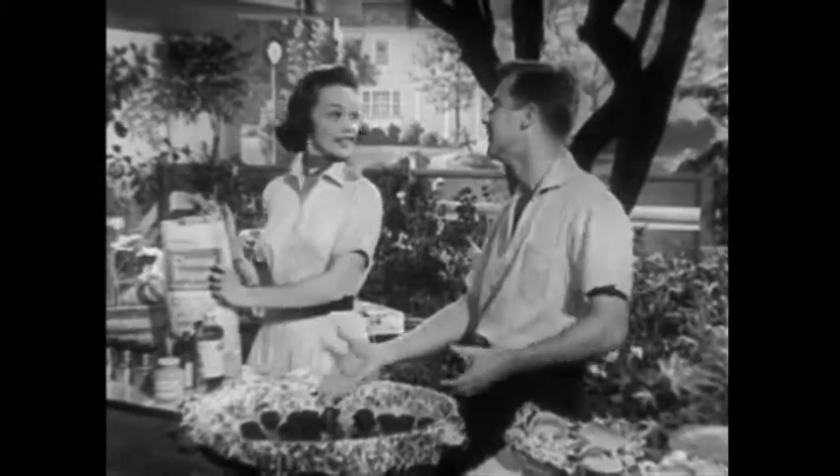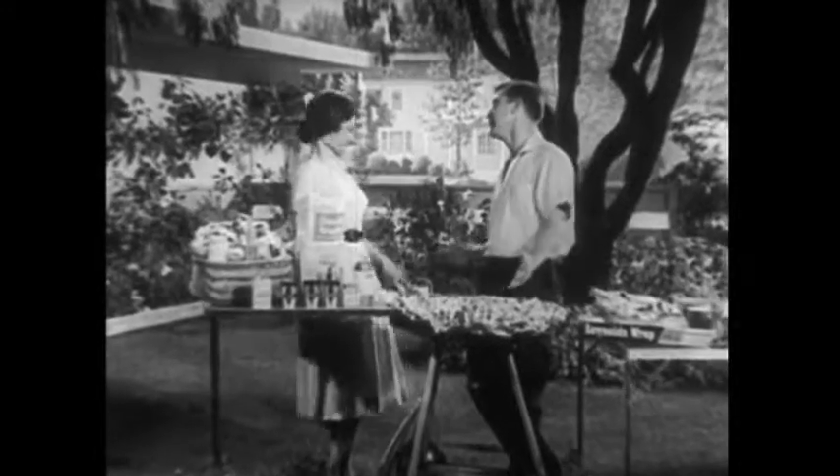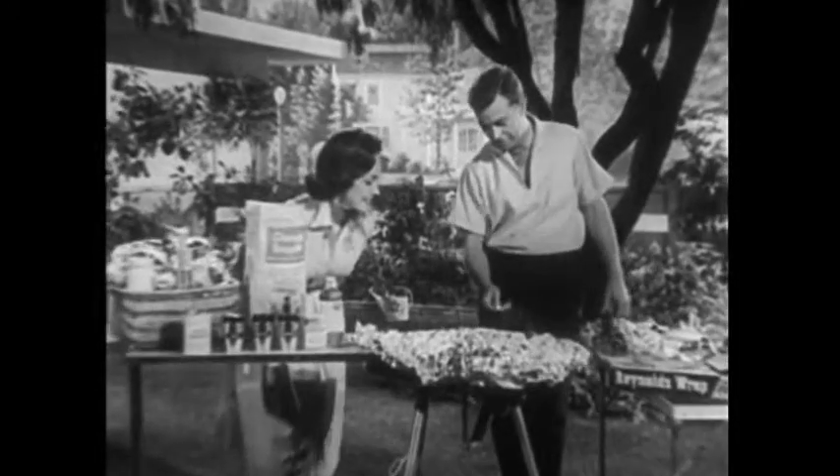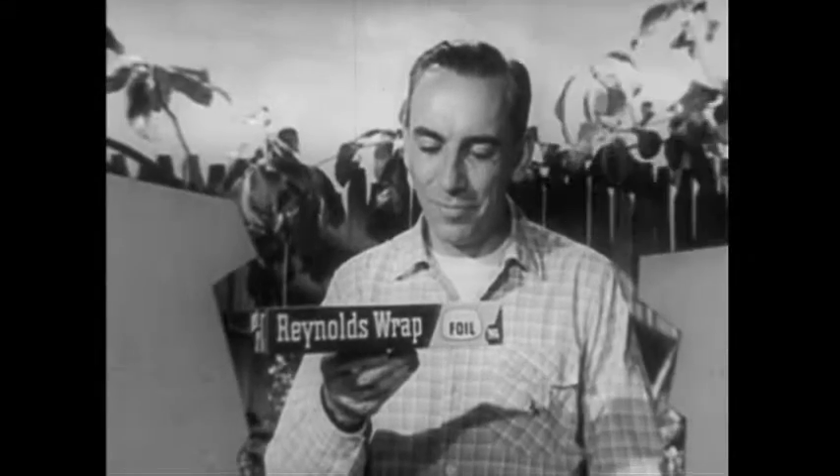You see, the Reynolds Wrap reflects the heat, and for outdoor cooking, it can't be beat. It's radiant, man. Why don't you try it today? Barbecue the Reynolds Wrap radiant way. Now here's Rex Marshall in his own backyard.